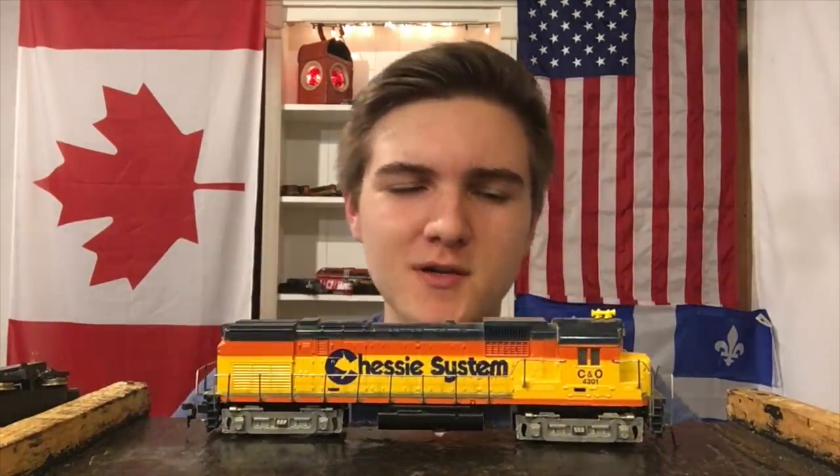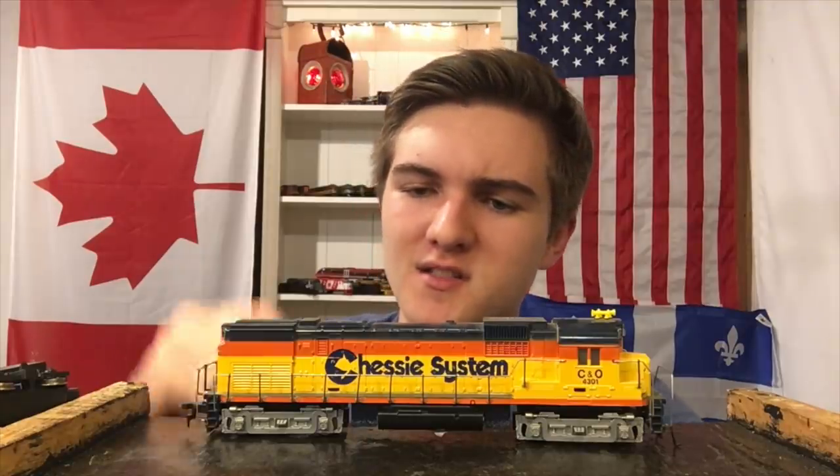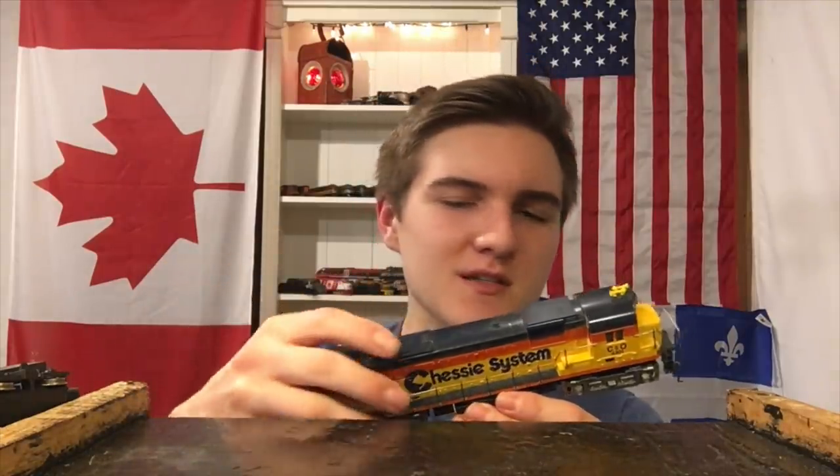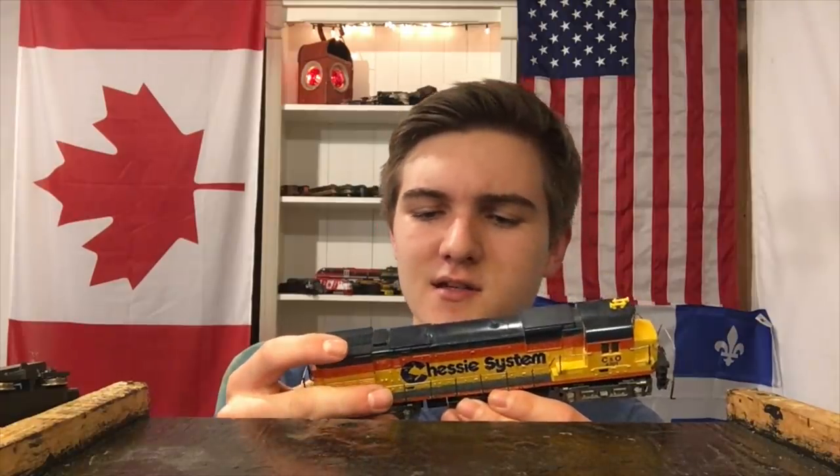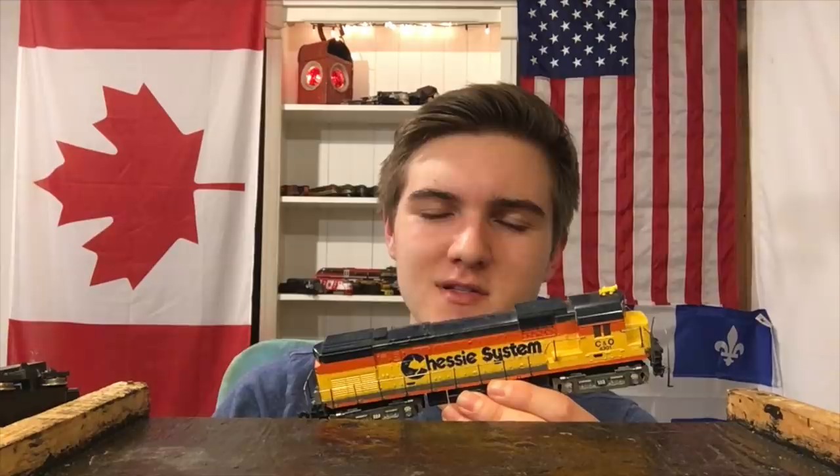Well, folks, in today's video we're going to be trying to repair this old Tyco Chessy System locomotive. This locomotive was sent to me as a gift to repair by David Z to G Scale, and I'm not entirely sure what's wrong with it.